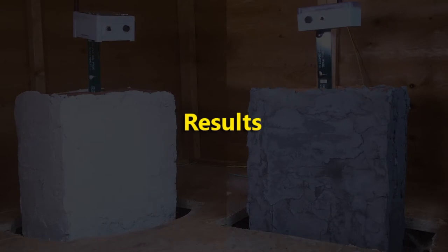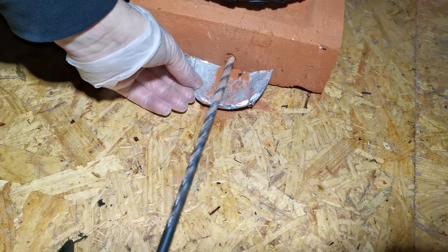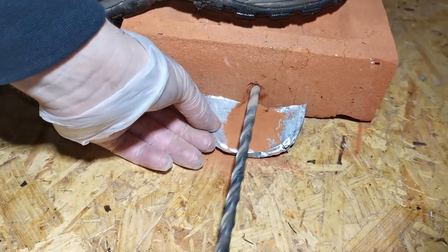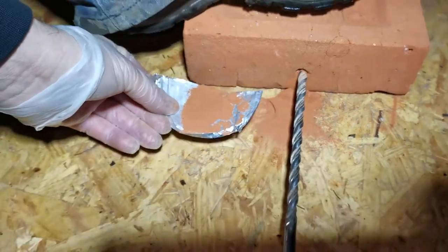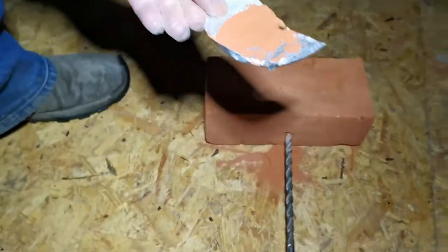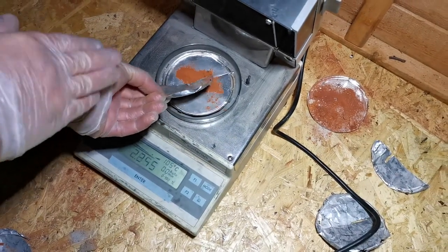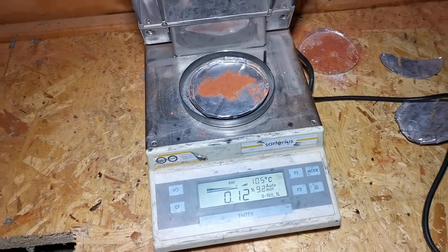And these are the results. We had a reference brick from the same batch, which we kept in the same place but not in contact with the only source of moisture, which is the soil. This brick gave us the dry values in this environment, to which we could compare the readings of our test walls. The reference brick contained 0.12% moisture.